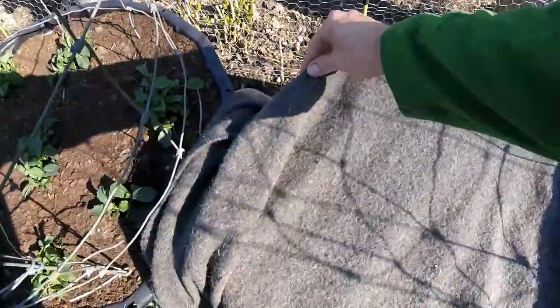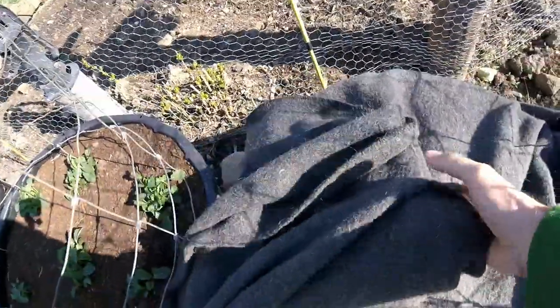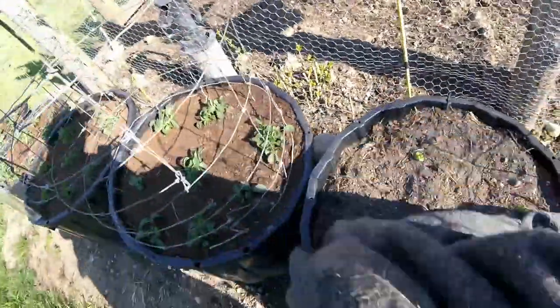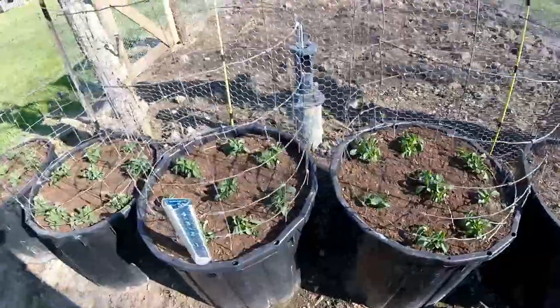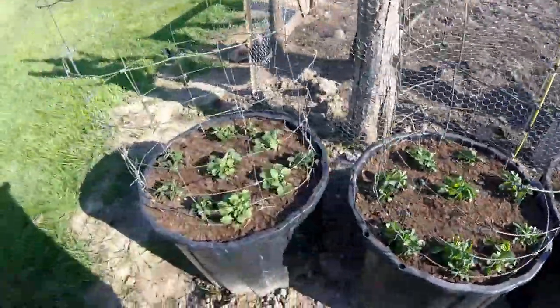Let's see. I know basil is not frost or freeze hardy at all. Hey, they look pretty good. Of course, the kale survived. The kale probably loved it.